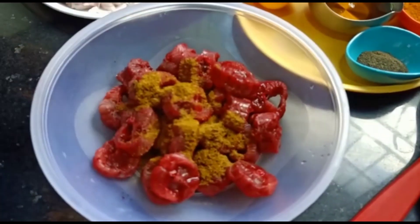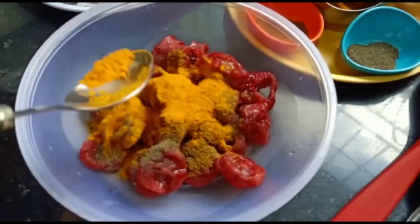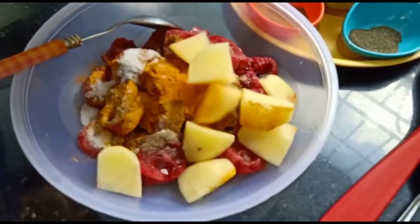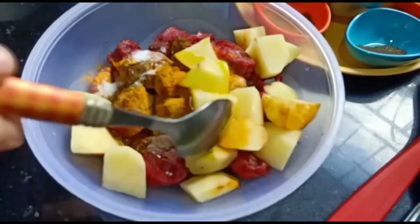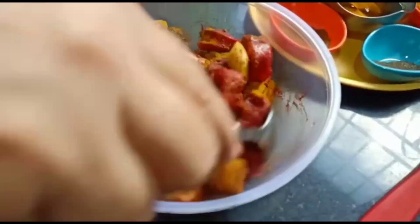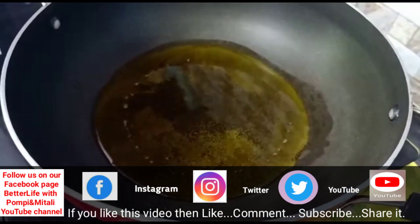We will sit by the food now that we are friends. We hold the food, we will leave the food, we will put the food out. Let's do this recipe. We will put this recipe in a bowl.